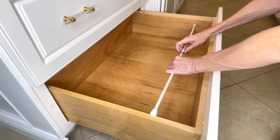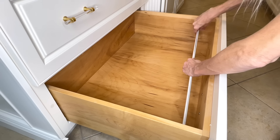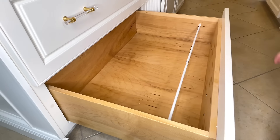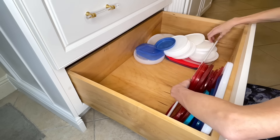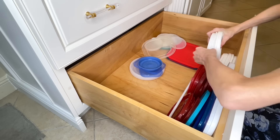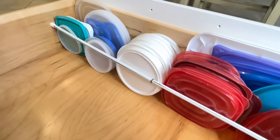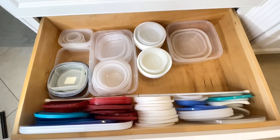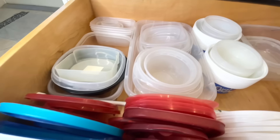I'm going to empty out my drawer first, then take my tension rod and size it to fit inside. I'll place it in the front quarter of my drawer, press it in tightly, then take my lids and place them between the front of the cabinet and the tension rod. Organizing my lids like that created so much space — every piece of Tupperware I took out, I put back in, with plenty of extra space left.